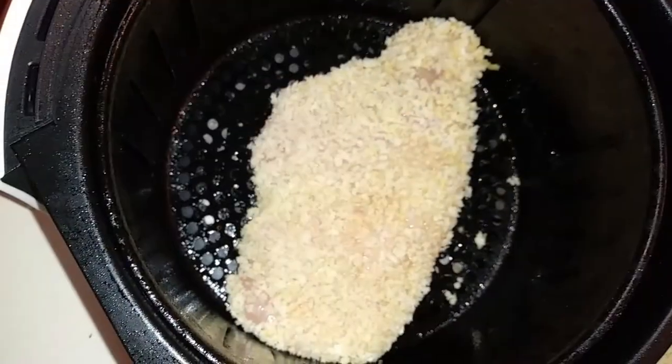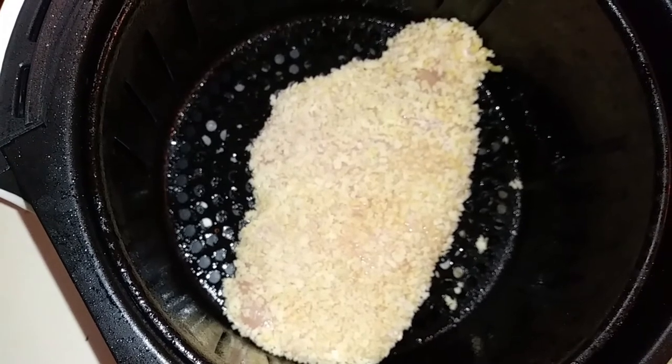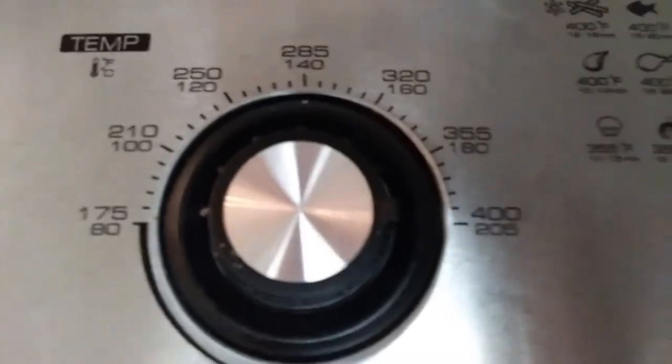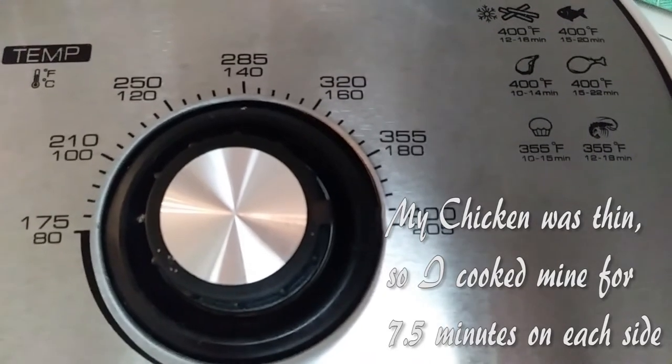I went ahead and sprayed my basket with some canola oil just in case, because I don't want my panko to stick to it. Every air fryer is different — mine says to cook it at 400 degrees for 15 to 22 minutes, so check your air fryer before you begin.